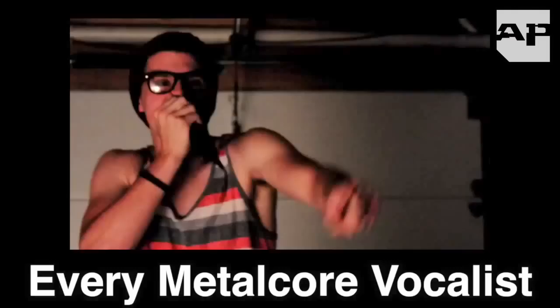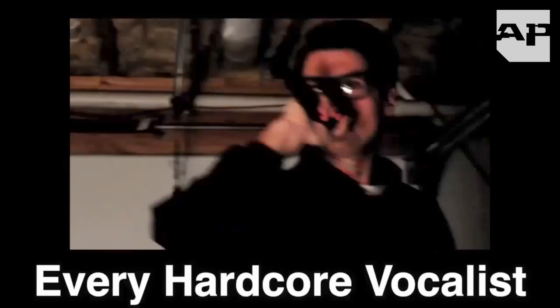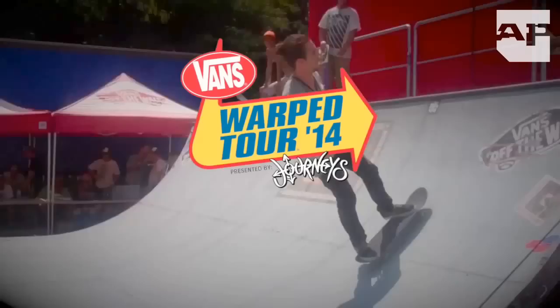Another thing to expect from Warped Tour are different music genres. You could be an average metalcore listener, but you may not be too familiar with traditional hardcore music. To prevent culture shock and to know exactly what these bands are like beforehand, check out my vocalist videos on YouTube. They're very realistic and not exaggerated in any sort of way.